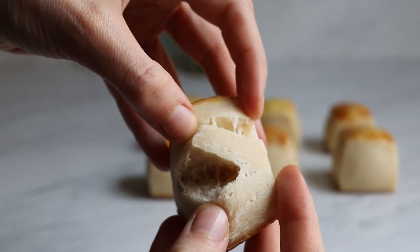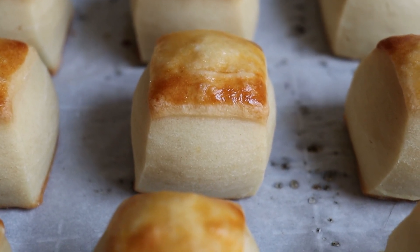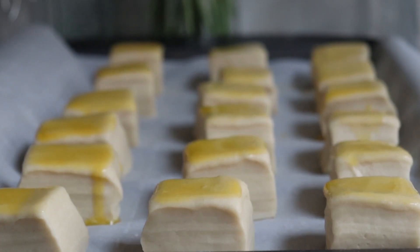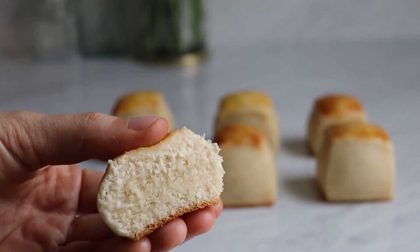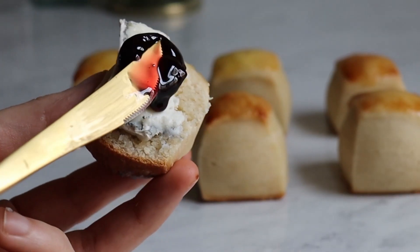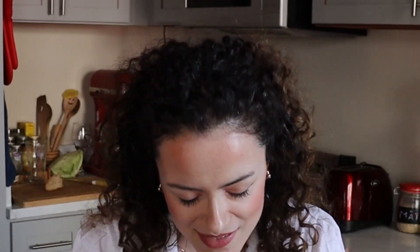These dinner rolls are what baby Hawaiian dinner rolls dream about being when they grow up. So you want to step up your dinner roll game? You've come to the right place. My name is Anna. Welcome back to my kitchen. Don't miss out on any of my delicious recipes, my gorgeous face, or my humbleness — subscribe to the channel and hit that notification bell.